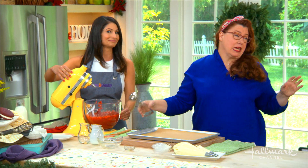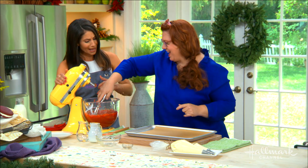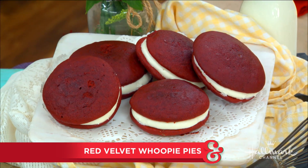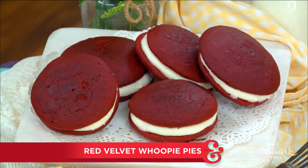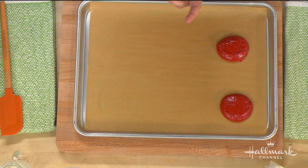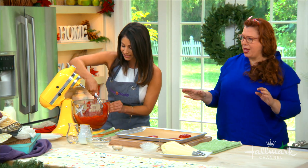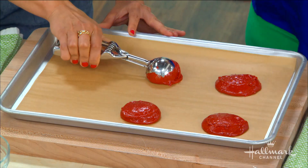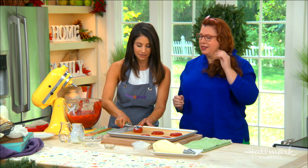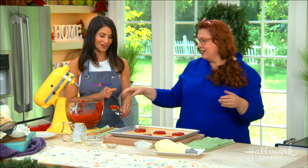We're going to make this super easy with a scooping method. If you look at the finished product, they're gonna grow — so you want to make sure you have about two inches in between each scoop to allow for the spread. Use a cookie scoop, whatever you've got, and scoop them straight onto parchment paper. You can also use a sprayed pan if you'd like.